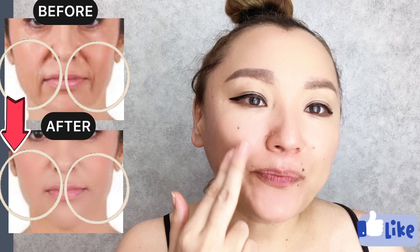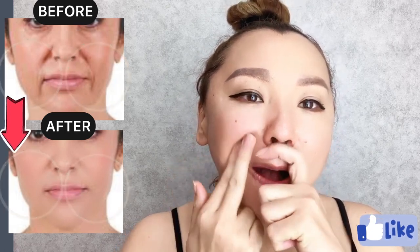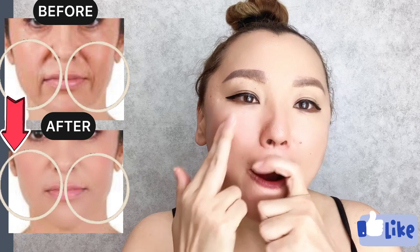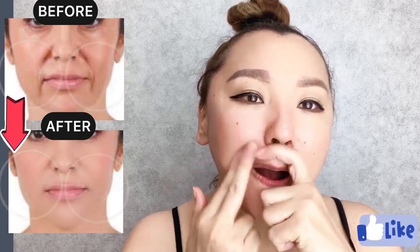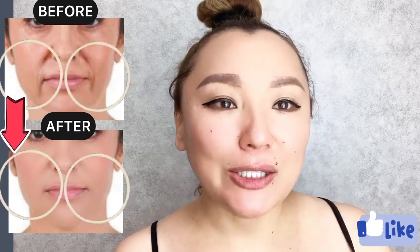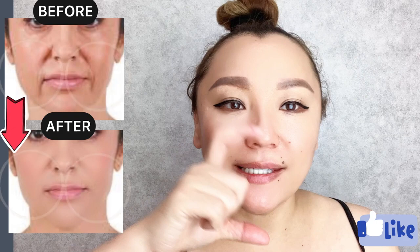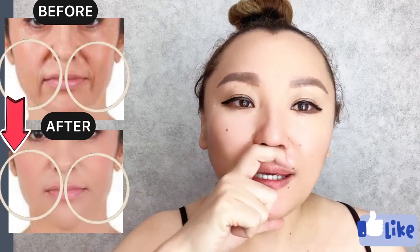Next, nasolabial line — here. And let's do the same for the other side. Place index finger on your upper lip.